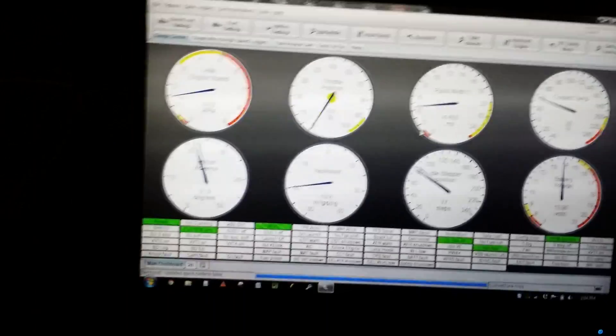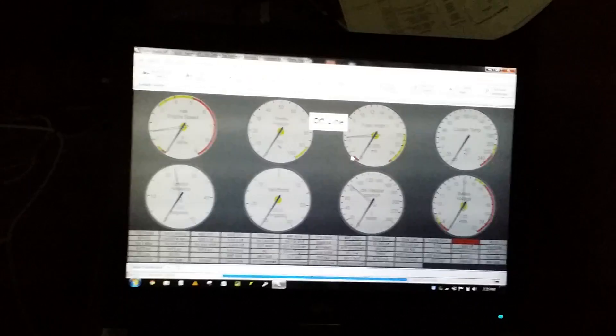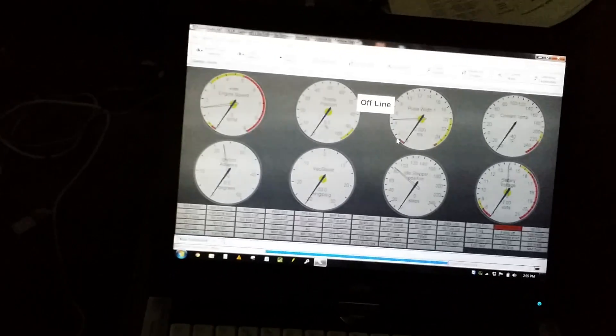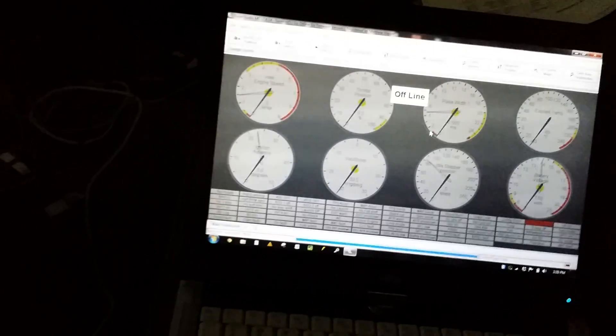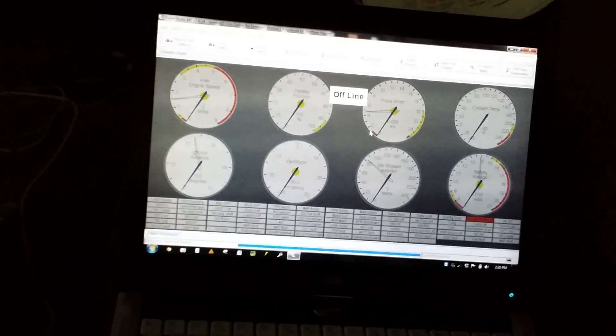I'd say that's working great — my last batch of settings is pretty happy there. The fueling probably isn't totally right, that's why it cranks so long, but I have no wideband still. That's not too bad, not terrible — managing its own idle, good.